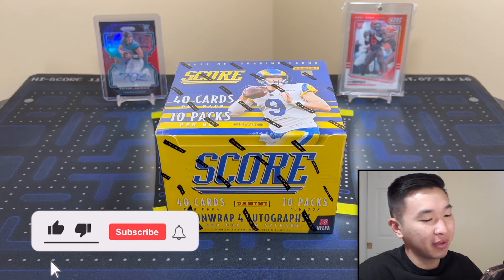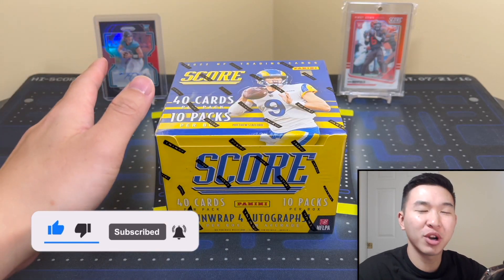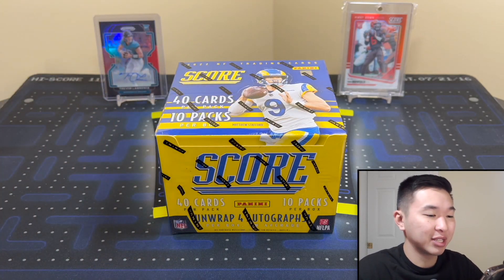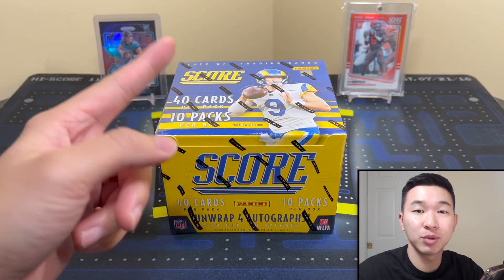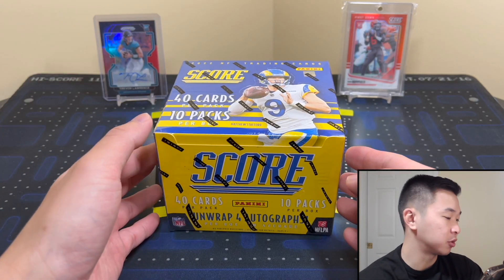What's going on guys, welcome back to a new video. Today we have a new review of 2022 Score Football, a set I'm actually somewhat looking forward to because they made some changes — some for the better. If you like these videos and want to see more, like the video and subscribe, it's free and helps us do more reviews, giveaways, and stuff like that.